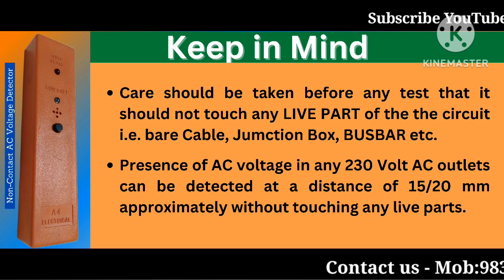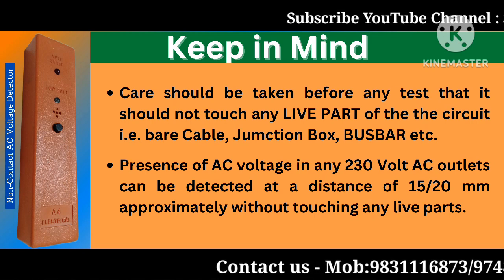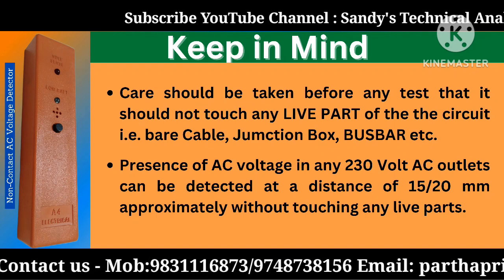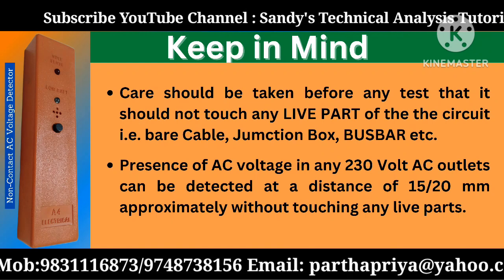Keep in mind, care should be taken before any test that the detector should not touch any live part of the circuit — that is, bare cable, junction box, bus bar, etc.